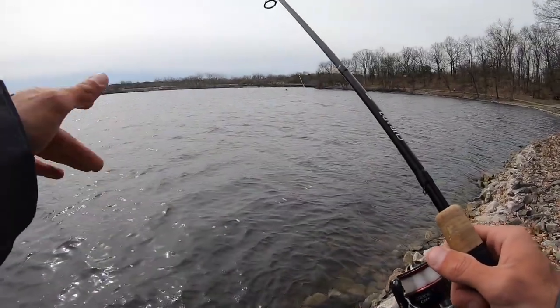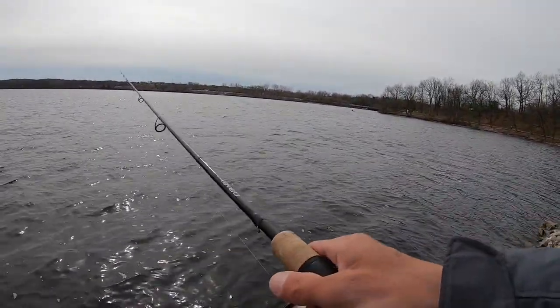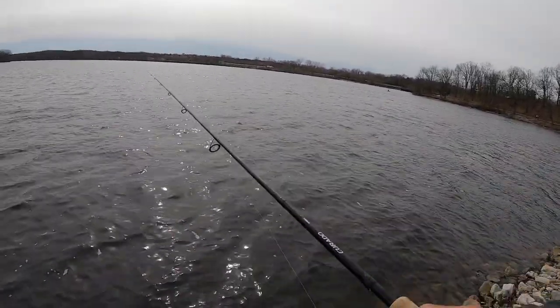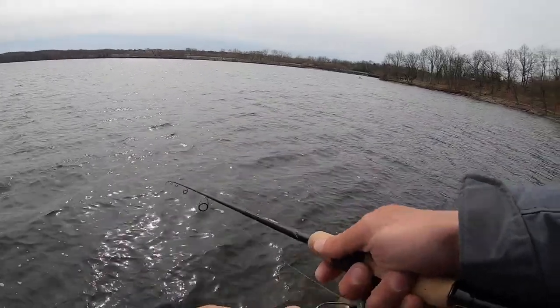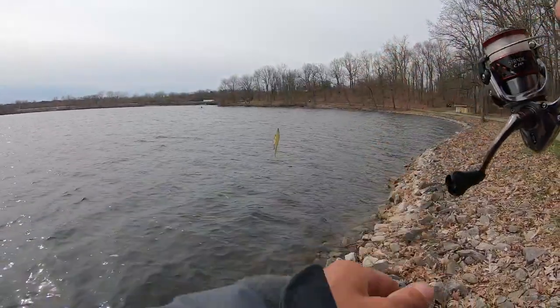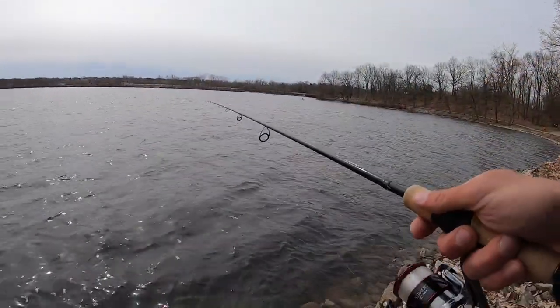If you want to try something cool: take 8-pound fluorocarbon — this is Sunline Sniper — put it on a spinning rod and fish that jerkbait. Just try it, because I really think you're going to like it. This bait is not only a cold water killer, but it works all year round. I've caught fish on Lake St. Clair and the Great Lakes when it's 80 and 90 degrees outside on this bait.